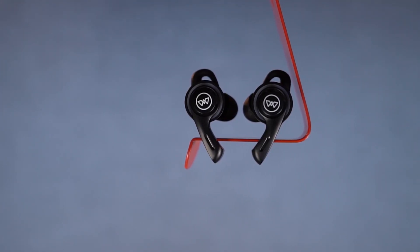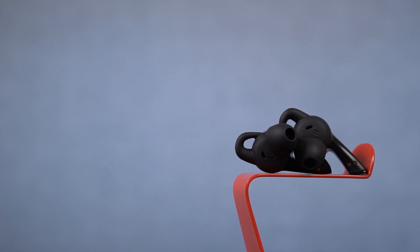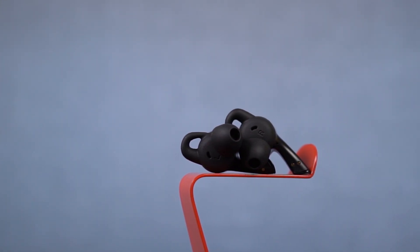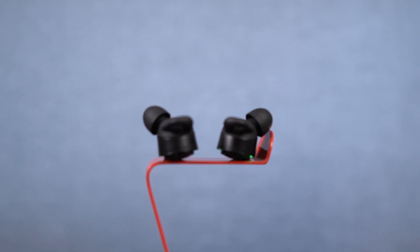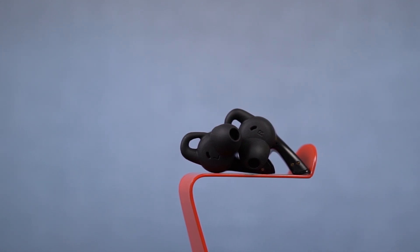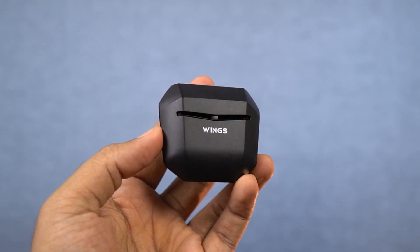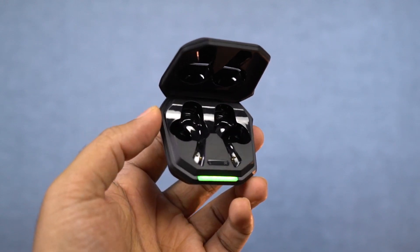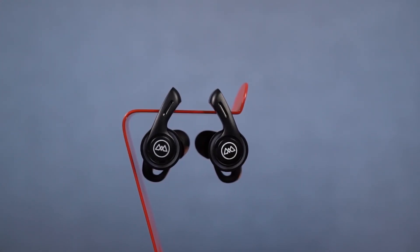Here's a closer look at the earbuds. On the back, there's a unique design with the Wings logo and a cutout that houses the mic. On the other side, there are ear tips with left and right markings. On the stem, there are the charging pins. Under the earbud elevation, there are smaller holes. On the top, there are earwings that give you extra support and grip inside the ear, and there's a mic on each earbud. The case weighs about 50 grams, and you get about 38 hours of playback time with the charging case. Each earbud has two mics and 13mm drivers for a great audio experience.